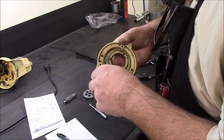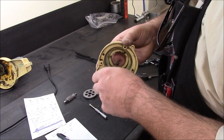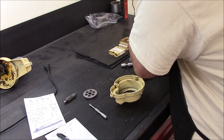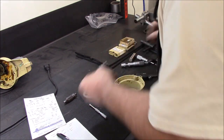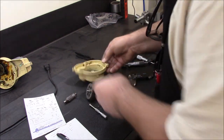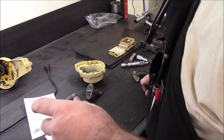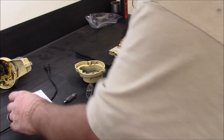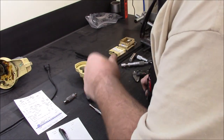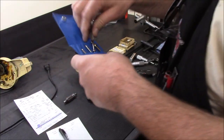I'll pack some grease down in there when I'm putting this back together, and that will finish that up. So I'm going to go back over to the lathe now. The silicon bronze has cooled on the output gear, so I'm going to go over there now and get that machined. That should be the last piece of the puzzle for this project.